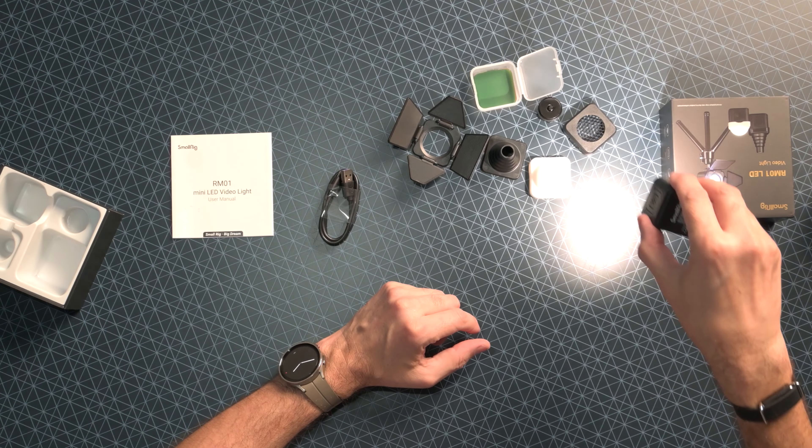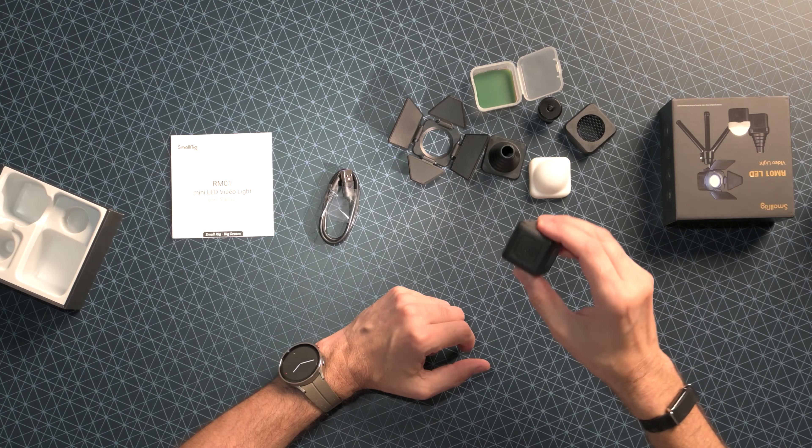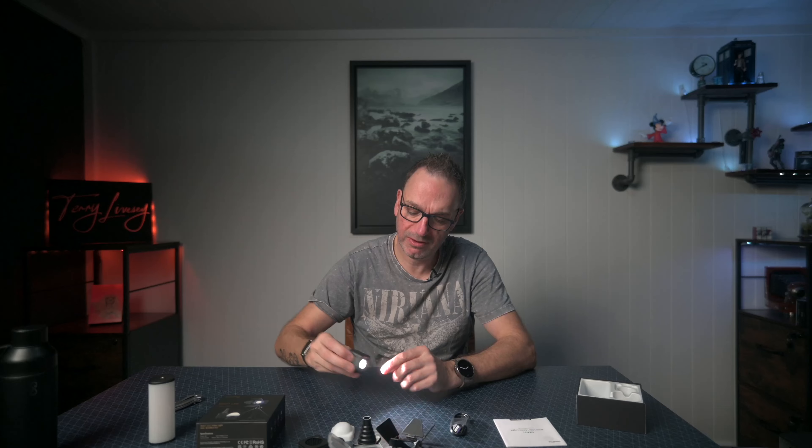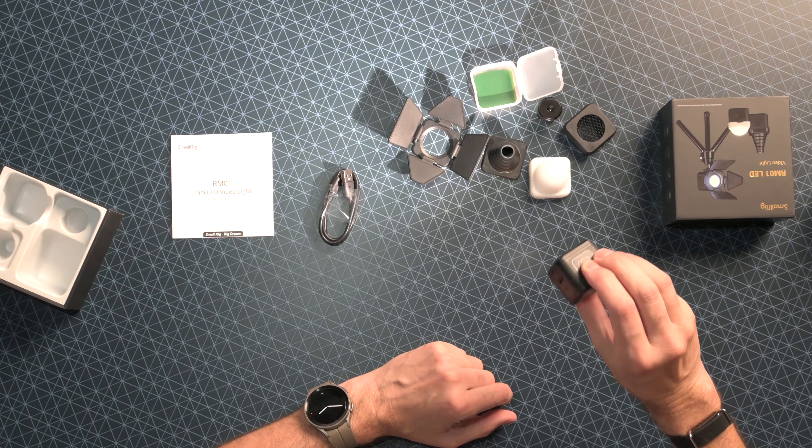It's lit - you can see the light coming out of that there. It's got three levels I believe. There we go - brighter again, and then brighter again. So you can see it's stepping up. That's quite nice. I'm not going to need it that bright. Hold down to power off. Really nice and simple.